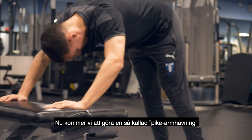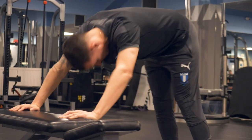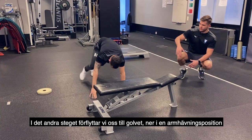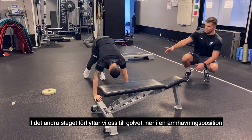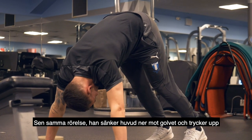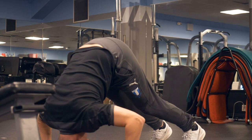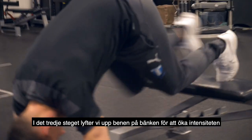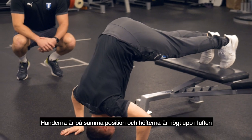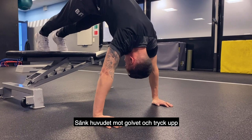Now we go for a pike press-up. He drives his hips up as high as he can, keeps his feet nice and close, and drops the top of his head down to the bench. Level two is down onto the floor into a press-up position — walk the feet in and drop the top of the head to the floor then drive back up. Level three elevates the feet to increase the intensity. Hands stay in the same position, hips nice and high, drop the head down to the floor and drive back up.